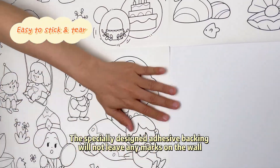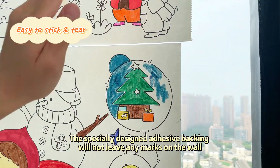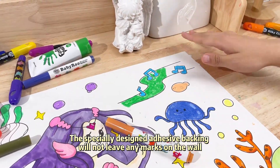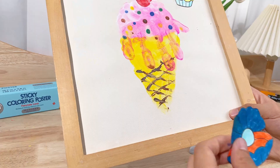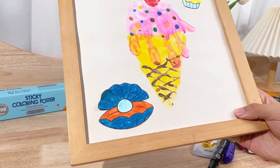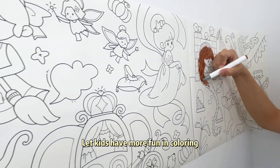The specially designed adhesive backing will not leave any marks on the wall. All these patterns can be easily cut out as stickers. Let kids have more fun in coloring.